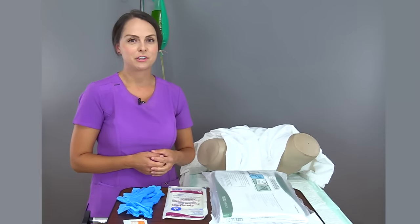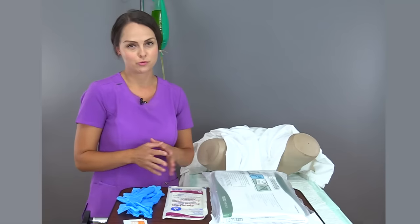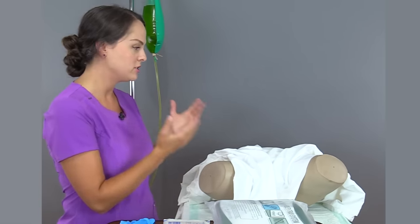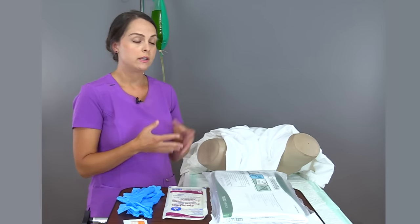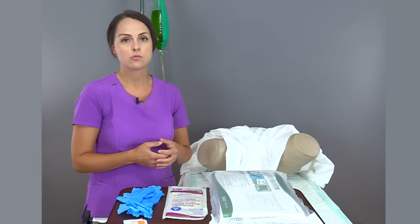Before you insert an indwelling catheter, you want to make sure that you have a doctor's order. Then you want to confirm everything — do those rights. Do you have the right patient and are we doing the right procedure? Did the physician order an indwelling catheter or an in-and-out catheter? You want to definitely confirm that.